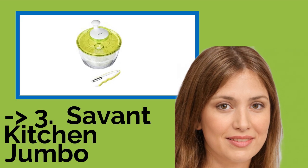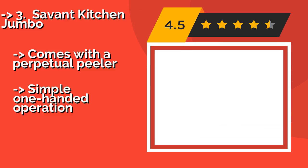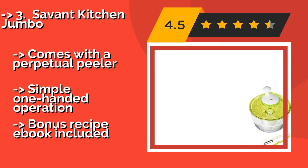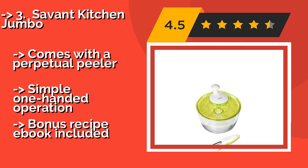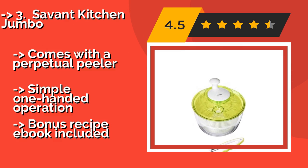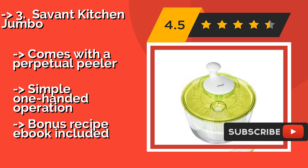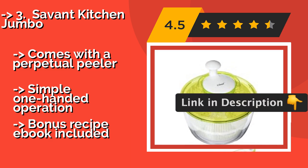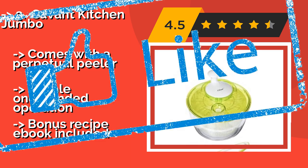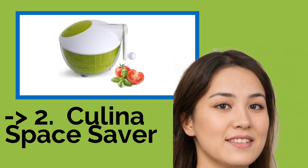Number 3 is the Savant Kitchen Jumbo. With a large handle for easy spinning and a lid that snaps on securely, the Savant Kitchen Jumbo at around $20 makes preparing produce a breeze. The strainer basket allows you to wash your fruits and veggies, and the outer container can also be used as a serving bowl. It comes with a perpetual peeler, offers simple one-handed operation, and includes a bonus recipe ebook.